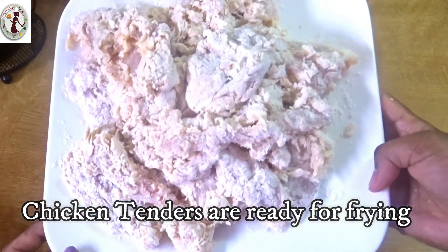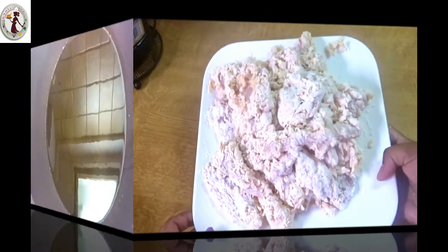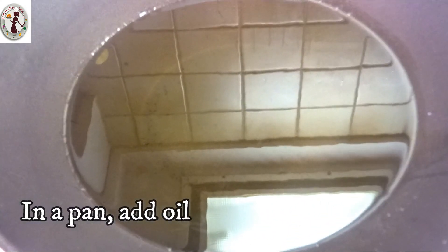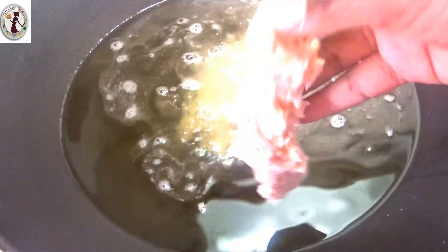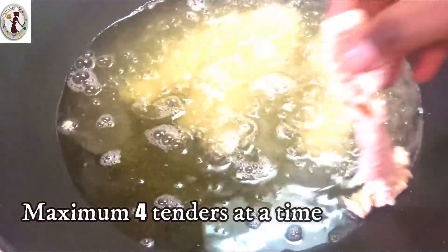Now we are ready to fry the chicken tenders. Let's add the chicken tenders to the oil — enough to reach 4 chicken tenders.